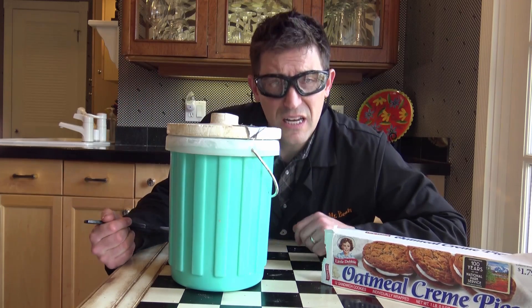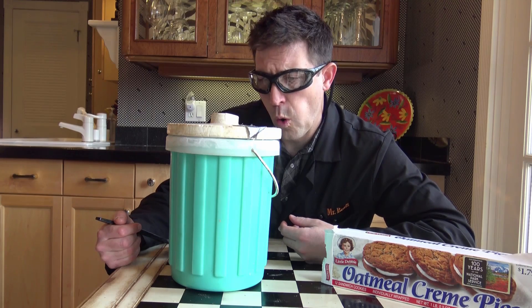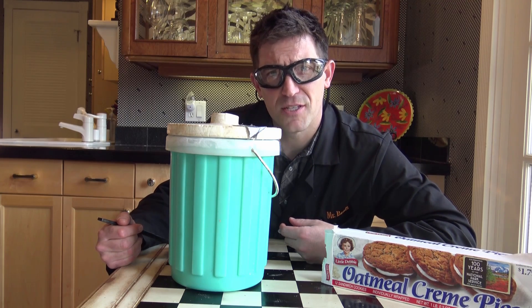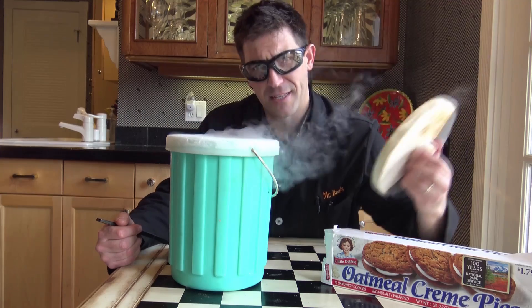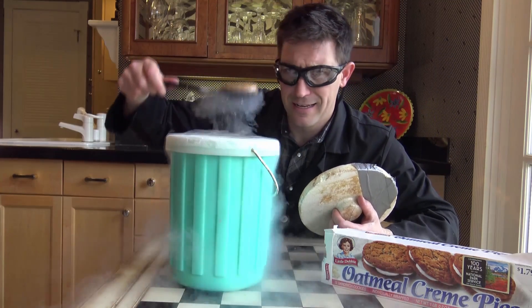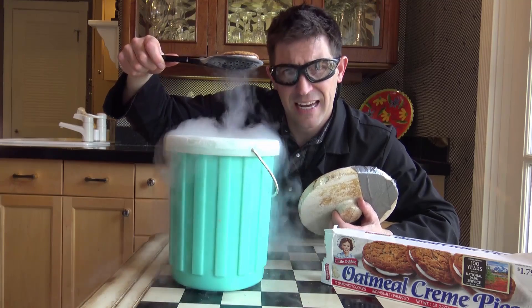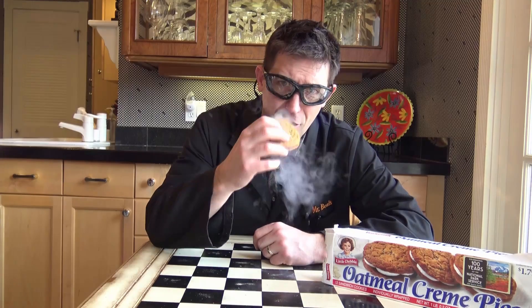And while I don't really want to do this, things are hurting on the inside. I feel like I don't have a choice. I got myself into this and now it's time for me to get myself out. When you commit to the science, you've got to stick to the science. Oatmeal cream pie and liquid nitrogen. Here you go.